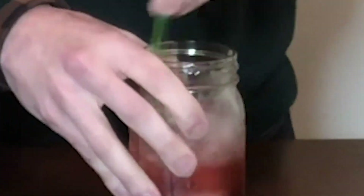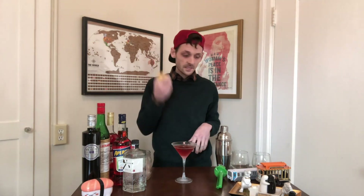Once you have all your ingredients in there, you're just going to give it a stir. Now I'm going to commit a cardinal sin of the negroni — the garnish should always be an orange peel, it calls for that, there's no other option. But unfortunately I'm pretty limited on my citrus options right now, so a lemon peel it is. You've got a negroni.